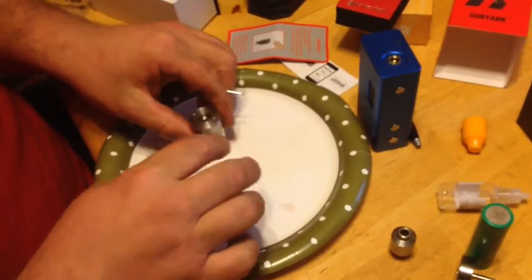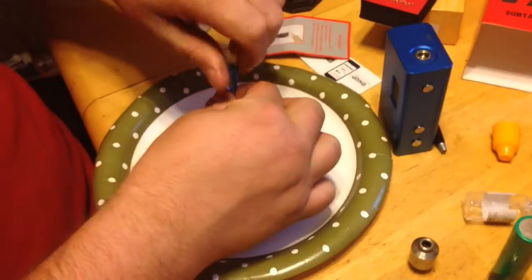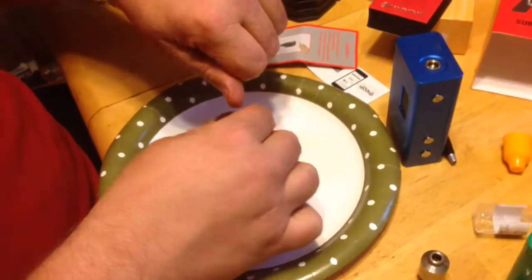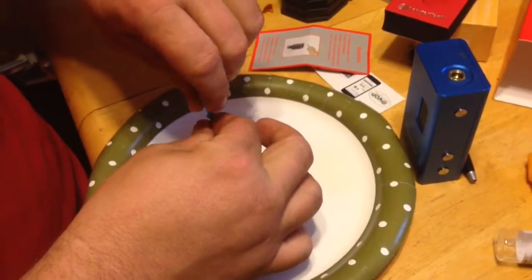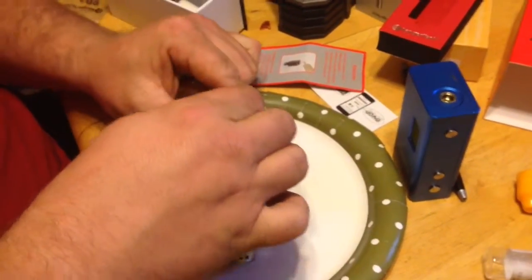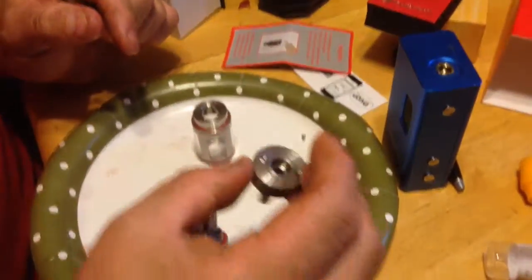So you take it apart, and then these two little screws right here you'll take out. They supply all of this kind of stuff. And this you'll pull off and dump the two little screws out.